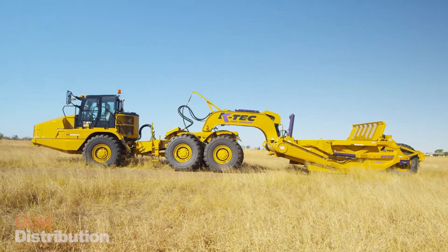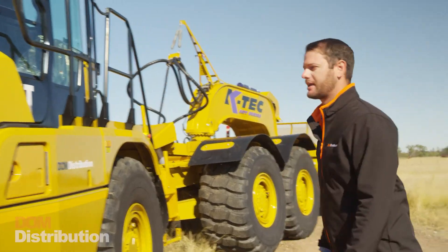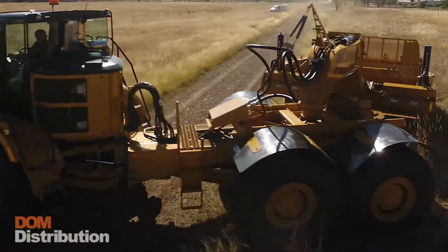Today we're going to have a look at the Caterpillar 735 Arctic truck with a 1228 K-TEC scraper on the back. This is just a standard 424 horsepower truck towing your 28 yard scraper.